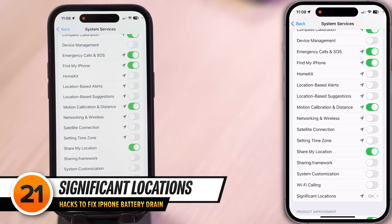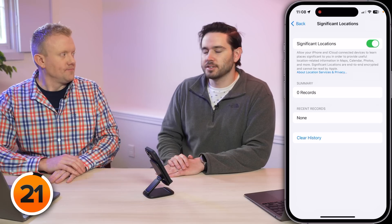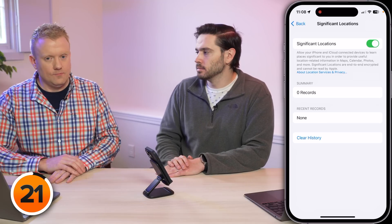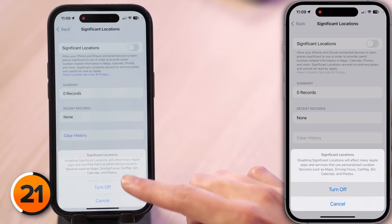Tap on Significant Locations. If this has been on for a while, you'll see a list of all the places you go most often. If your phone falls into the wrong hands, that person now has a list of all the places you visit. Your iPhone also loses a lot of battery life tracking everywhere you go and saving it. This is also one of the settings you need to leave on for Optimized Battery Charging to work. Turn off the Significant Locations switch and tap Turn Off. If you have a list of places, tap Clear History to remove them.